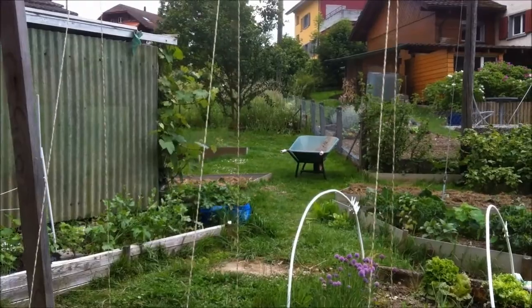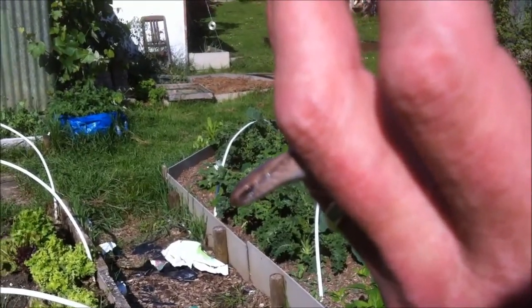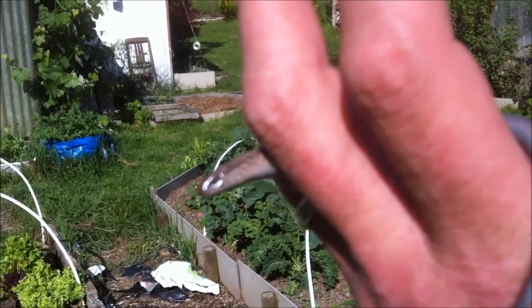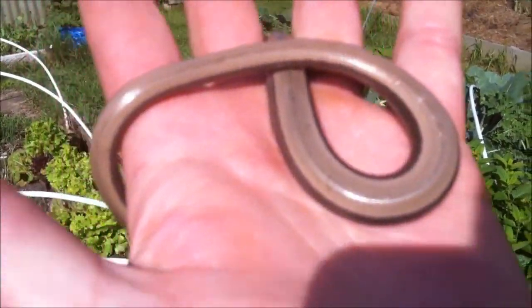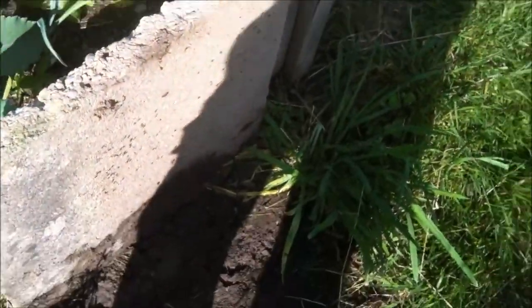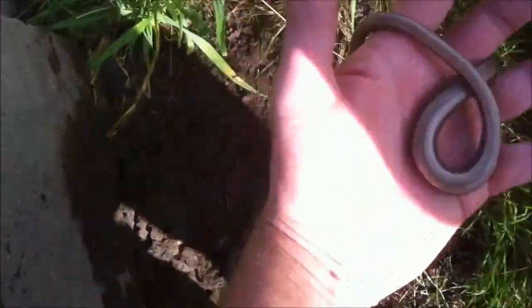And that's about it — I've had just about the full tour today. They can see that — that's a slow worm, or a blind worm. Great coppery colour. He's been living under here and eating ants, which is very good. But I'm going to let him go and do his slow worm thing.